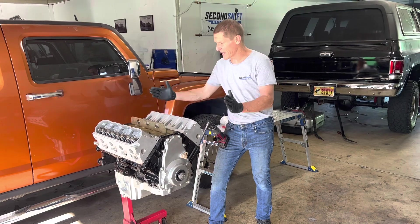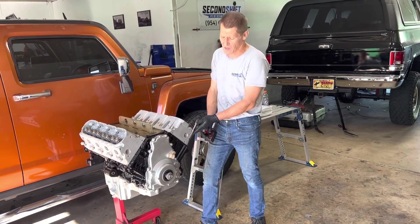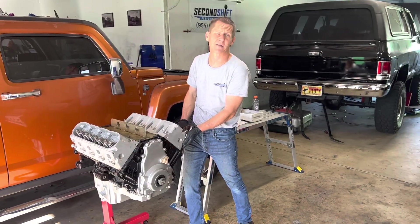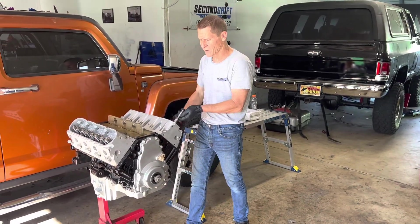When unbolting them, if you start on the outside and work your way in un-torquing them, a lot of times you can re-torque a head and put it back on after taking it off without having to deck it.